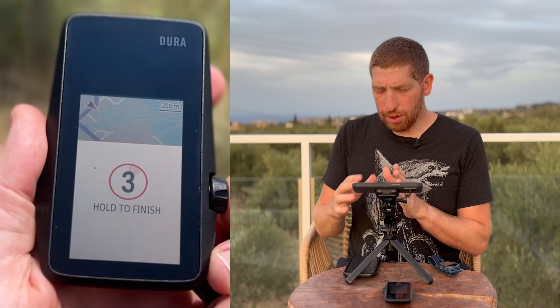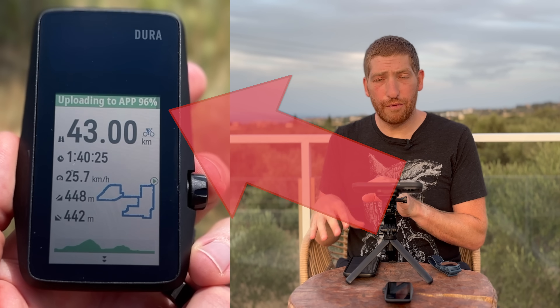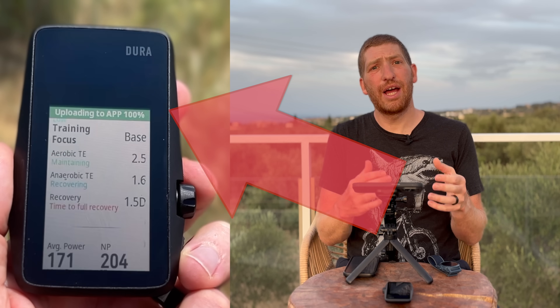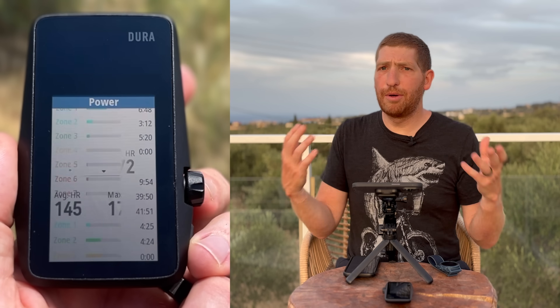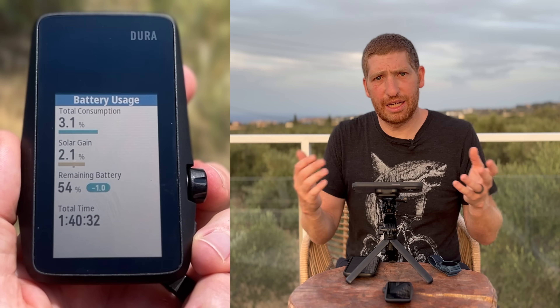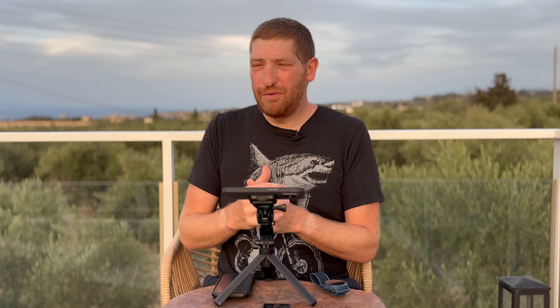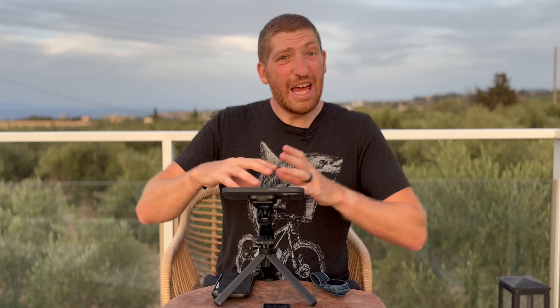There is one neat feature at the end that's hard to show because it happens really quickly. If you have the Coros app open on your phone, it's constantly streaming a copy of the file to your phone. So when you press end or save at the very end, it only takes a couple seconds for that save to complete and push to the app, as opposed to some other units that take 15 to 20 seconds. That is cool — but I would argue: focus on the important things first, then do the cool features. Right now all the important things are still broken.